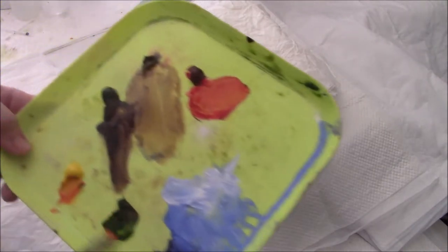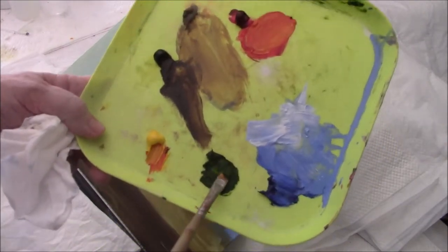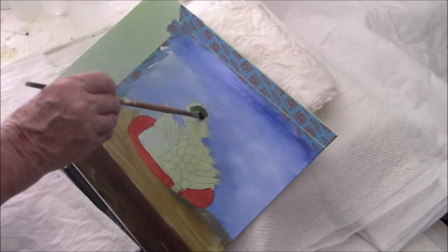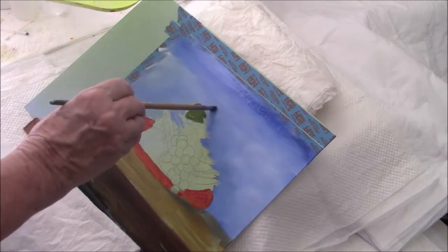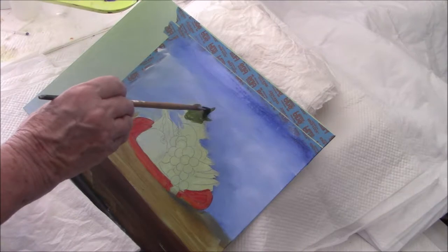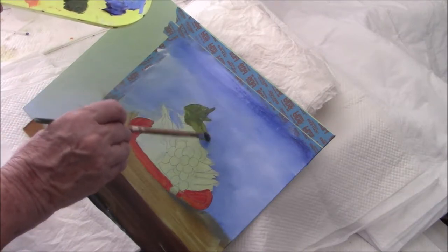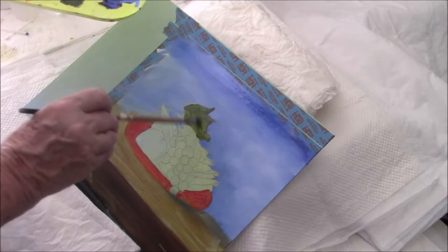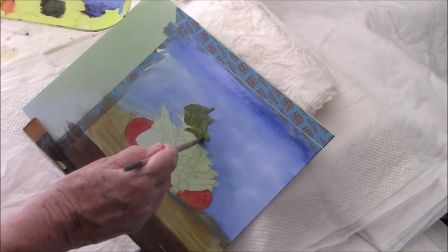I'm using sap green and a quarter inch flat brush — actually, this is a bristle brush, which I found, which I don't often use. Great leaves to my eye look a lot like a maple leaf. I'm not a tree person, so that's just how they look to me. And I've got two leaves here.